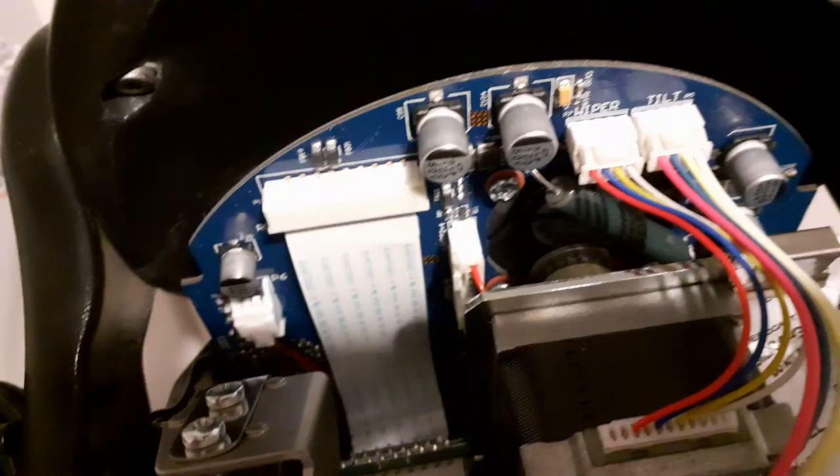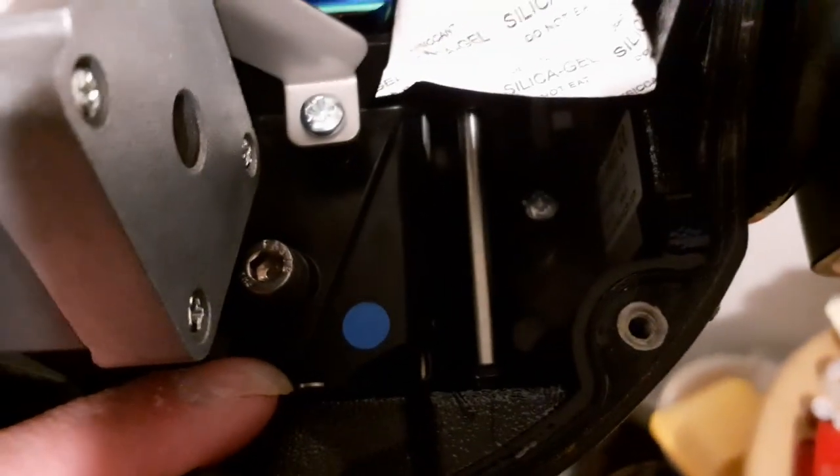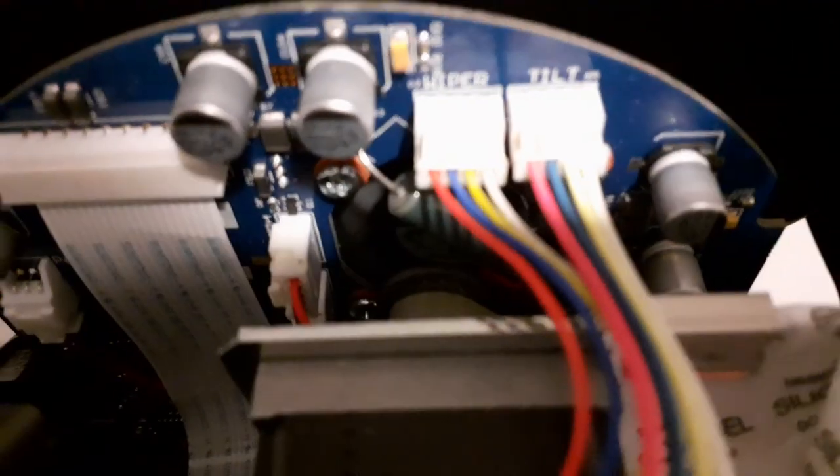I'm not sure where the heater is, but we certainly know where the fan is. Where the heck is the heater? There's the camera. That is the tilt motor according to the board — oh, it's warm, pretty hot. That's the tilt motor according to the board, and then the next one along is the wiper motor.